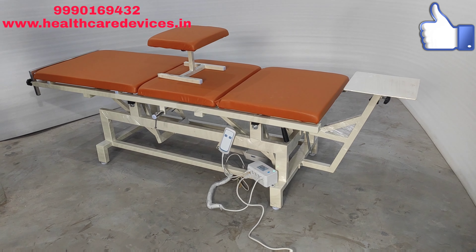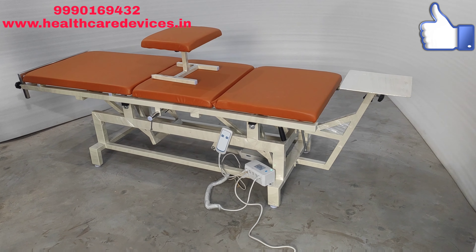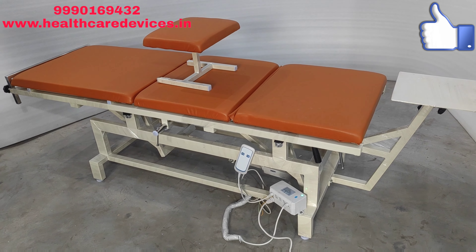Hello friends, how are you guys? I have come again with a better video. So friends, today we are going to demo the high-low bed with traction.